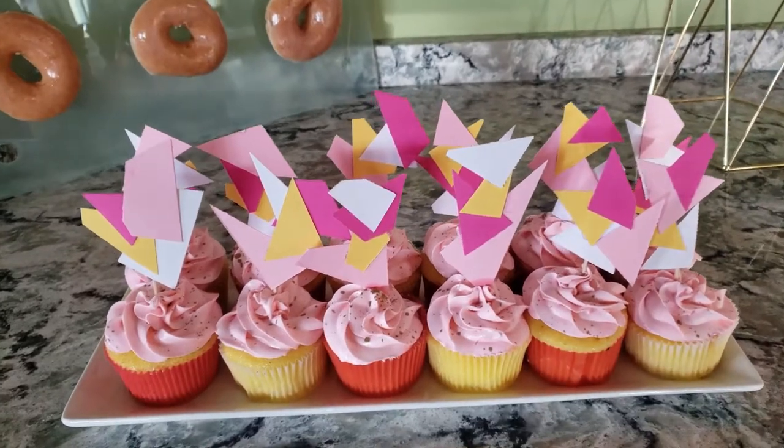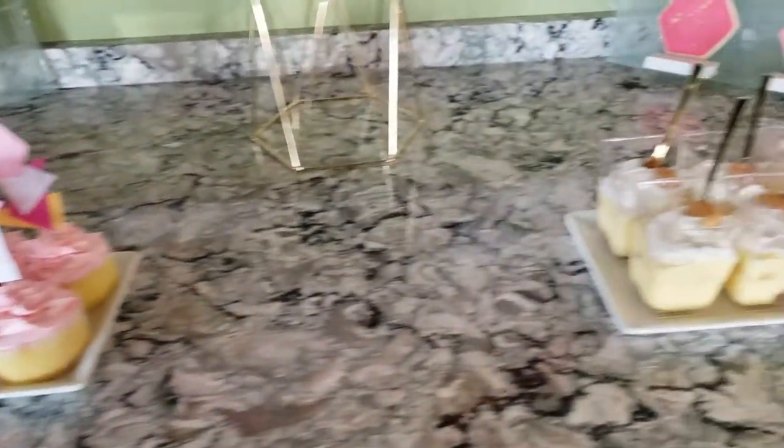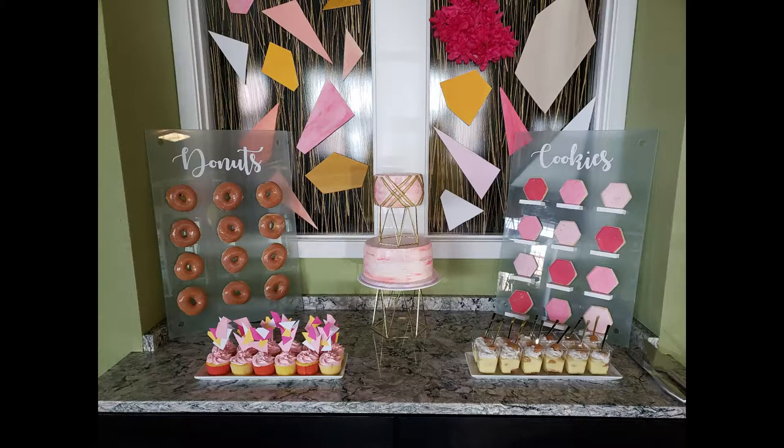For the cupcakes, I made some cupcake toppers by cutting out various geometric shapes and hot gluing them together on a toothpick, and I also made some banana pudding cups. This was the dessert table all together, and in the middle there was a DIY cake stand — I did a tutorial on that too, so I'll link it in the description below.